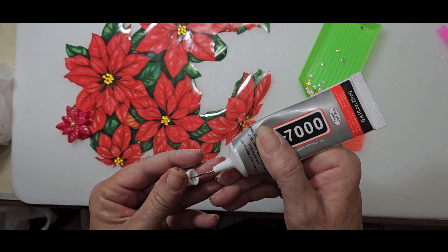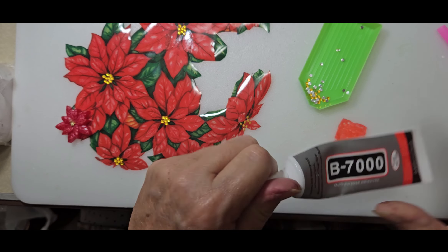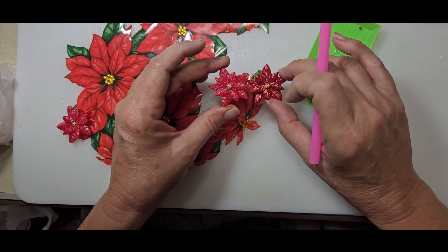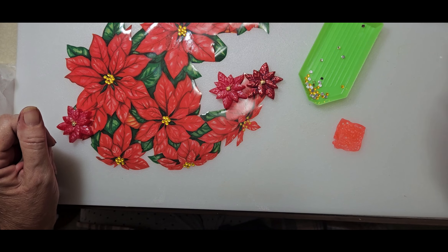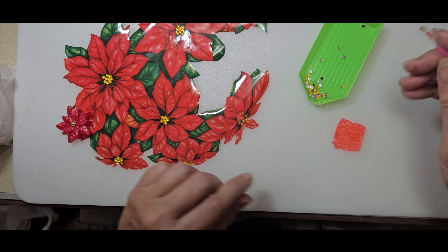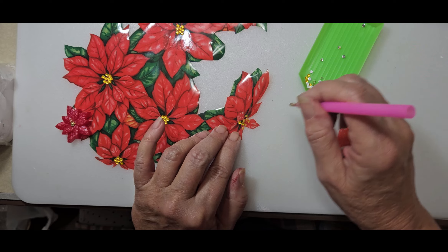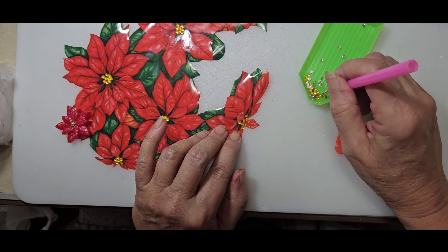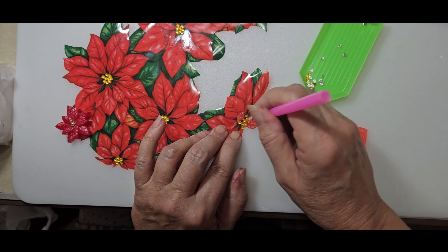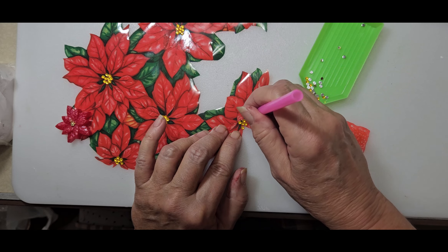I'm looking at these poinsettias I just colored and they're rather dark, but I'll just go with them because I checked out my paint and I don't have a red that comes close. The ones from the window clings — I don't know, they're too pink. Anyway, that was a thought going through my head. I did cut out the bow. Now I'm torn between the red bow or the green bow. Let me grab that in just a second.